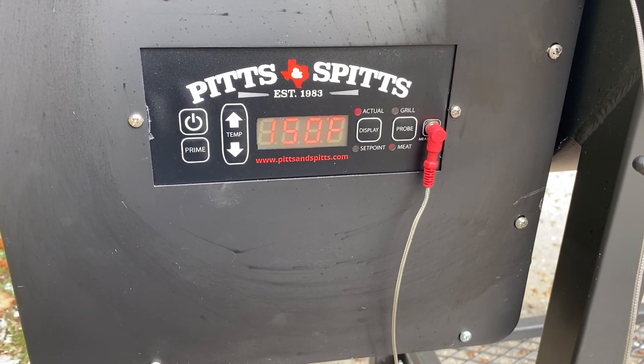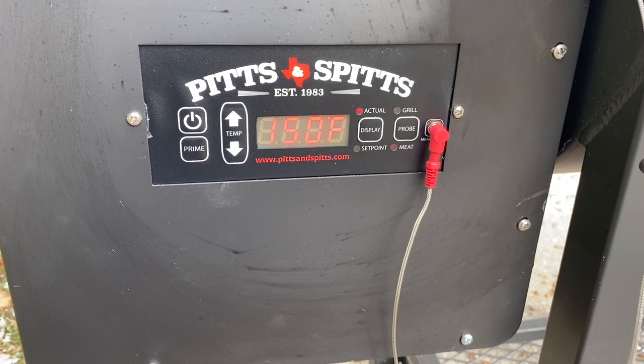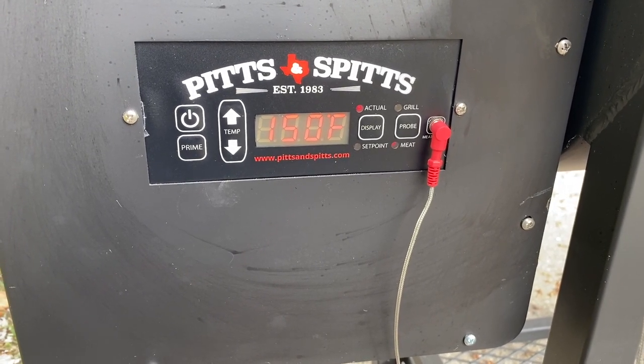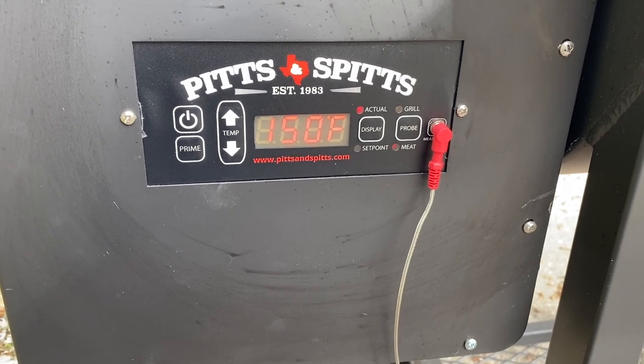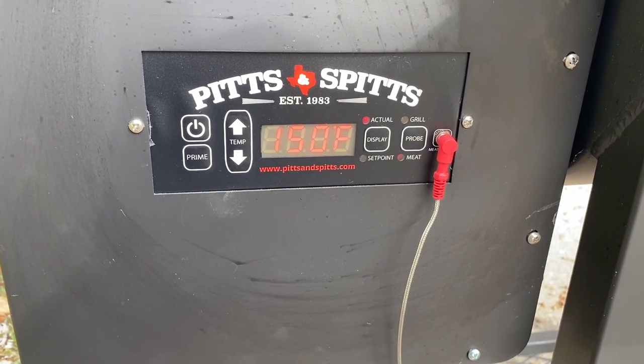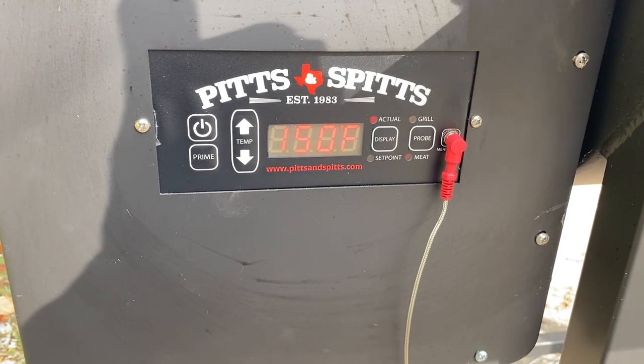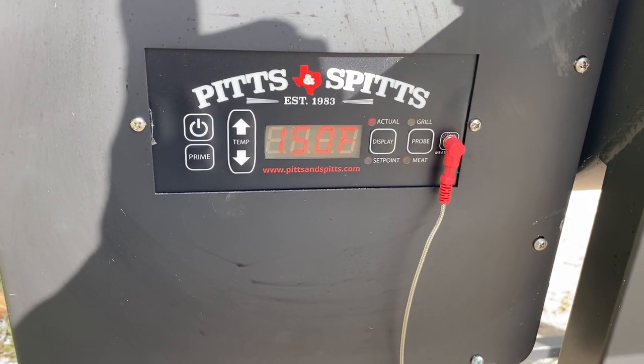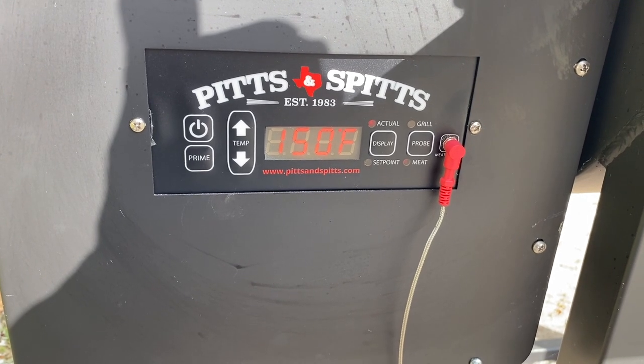We're at 150°F internal right now and I'm trying to decide if I want to wrap or foil this. Honestly, I'm not really looking for a certain texture or tenderness — I'm just looking to get flavor for the chili. So I don't know what I want to do, but we're at 150°F internal and that's where we are.